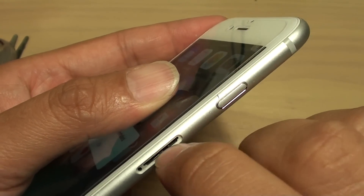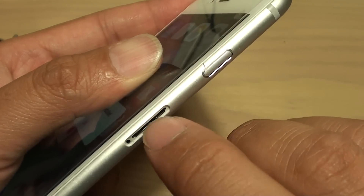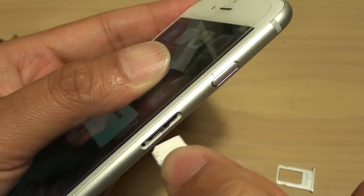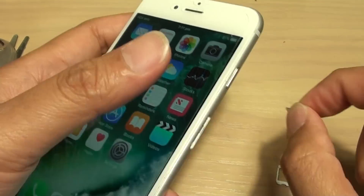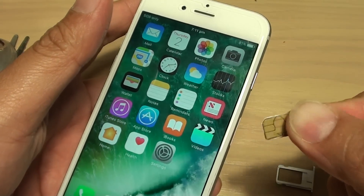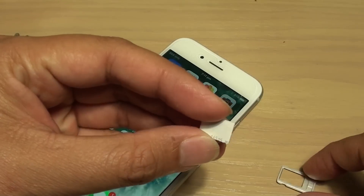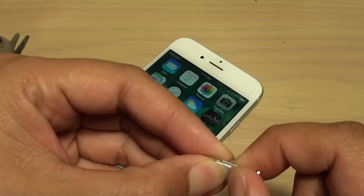Also try blowing some air into the SIM tray hole. If sand or dust got inside, it could cause the metal contacts not to touch each other, causing the signal to drop in and out. Give that a try if your SIM card is not working properly. Also try getting a new SIM card — they are very cheap and can be activated fairly quickly.